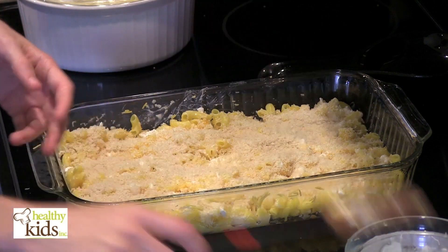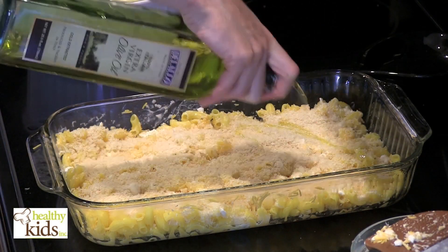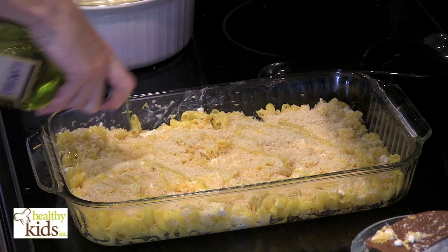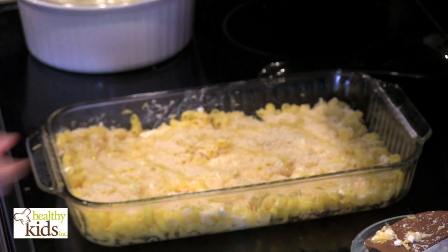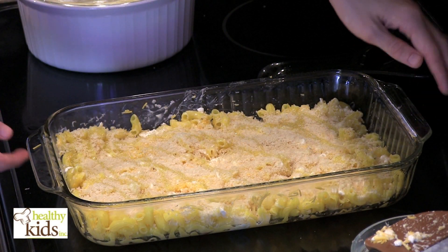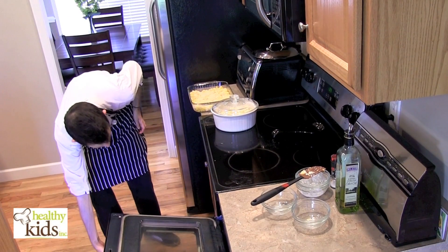I'm just going to drizzle the top with just a little bit of olive oil so the breadcrumbs brown up nicely. We're going to pop this into the oven until the top gets nice and golden brown — I'll show you the finished product in just a few minutes.